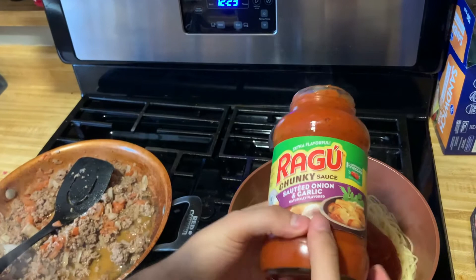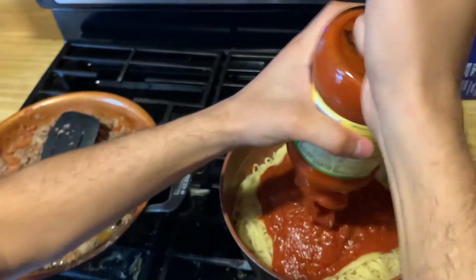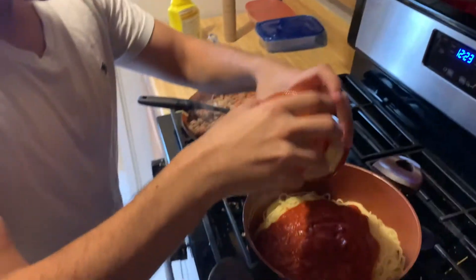Oh, so this sauce we actually bought. It's chunky — it's kind of like one with garlic, really good with the flavor. So we just want to make sure to get everything. By the way, this video is not sponsored by Ragu, okay — it's not. We're very open to that though, very, very open to that.